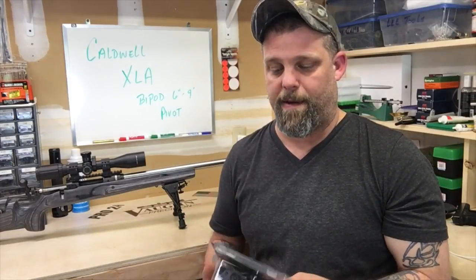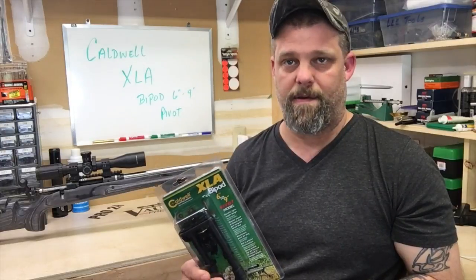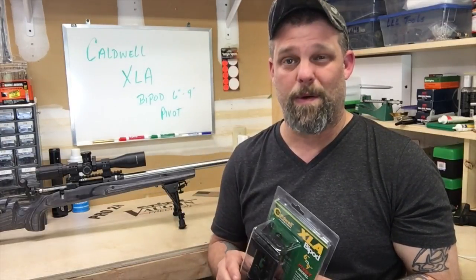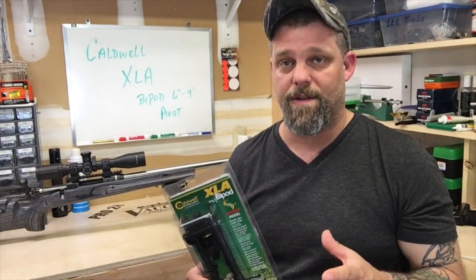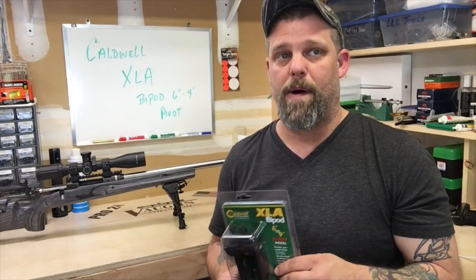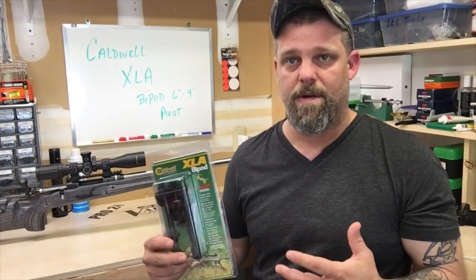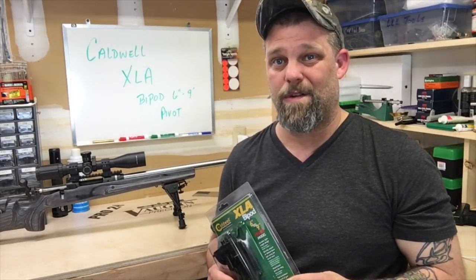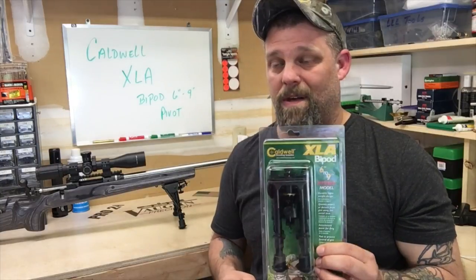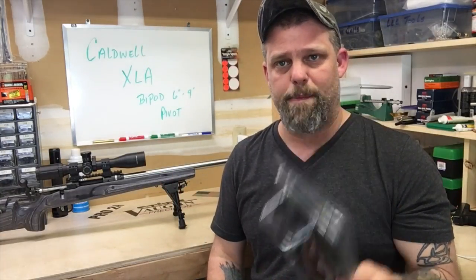I like the pivot model — you can adjust the tension on it so you can cant the rifle a little bit, watch your scope level, get it level, and it's fairly locked in. I do own a Harris and several Caldwells. I've beaten these things to death, and they keep working really well. These are literally half the price of a Harris. I'm not knocking Harris — it's a good bipod — but I've owned both for years and they work equally well. So why spend twice the price?